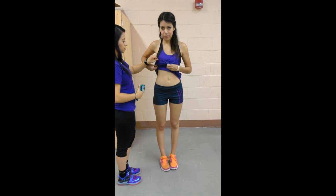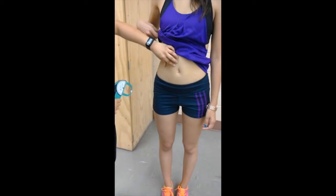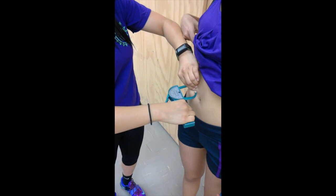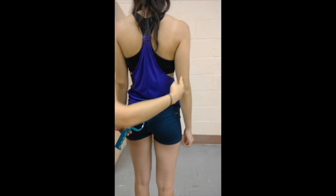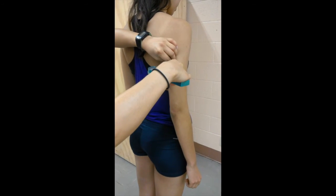The abdominal site will be measured 2 cm to the right side of the umbilicus at a vertical fold. The tricep site will be measured on the postural midline of the upper arm, halfway between the acromion and olecranon process, with the arm held freely to the side of the body, at a vertical fold as well.